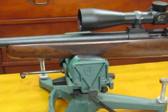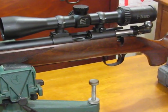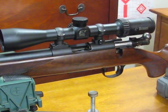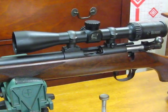It has a 4 to 12 Burris on it, and that gives a nice clear view of the quarry. I would like to put a little better scope on it, and that may come in time.